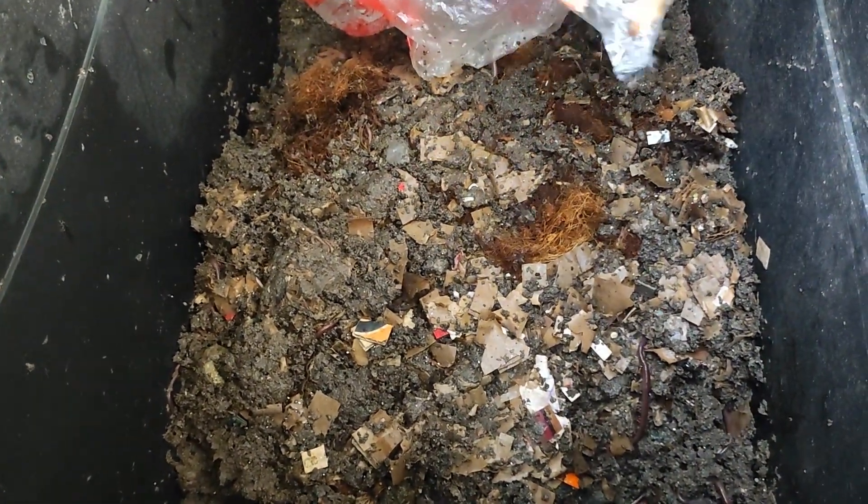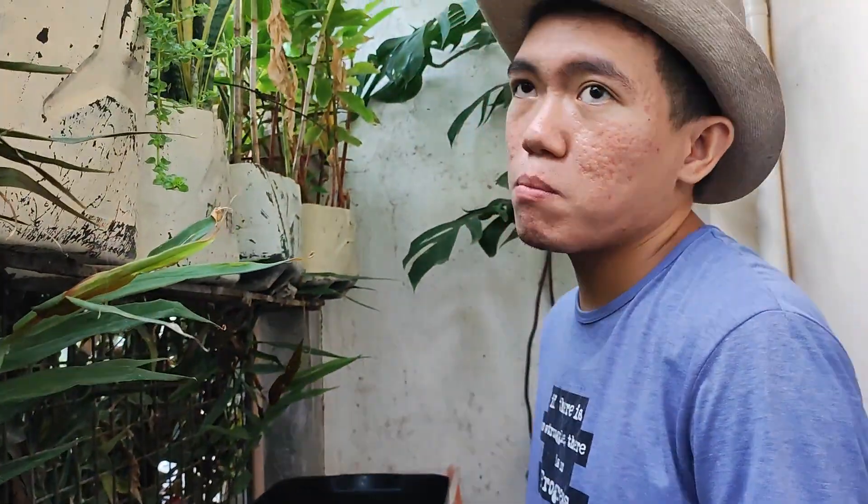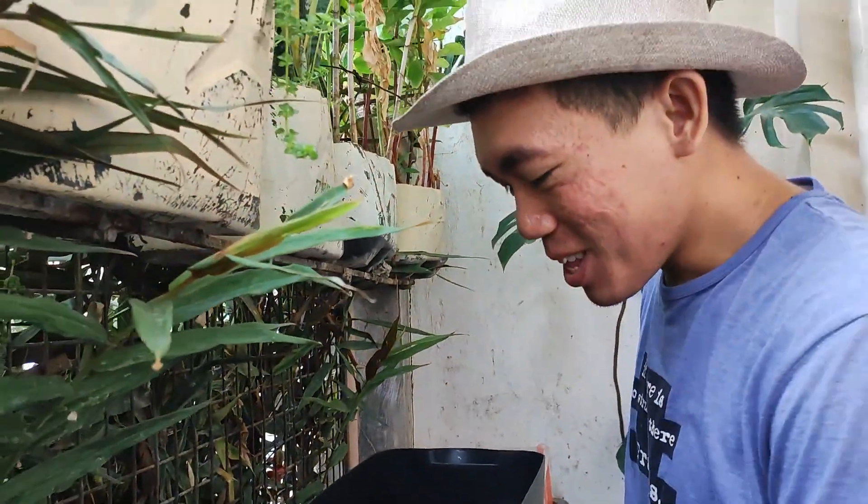Every few days, you'll just check if the condition is okay for the worms since you added more food. Next video, maybe I'll post some videos on the common problems you face when you are feeding your worms. But for now, this video is all about feeding your compost worms. Once again, this is Agri from the Philippines. If you haven't subscribed to the channel, you can click the subscribe button — and be sure to check our video shorts on YouTube because that's just one minute and you can learn a lot. See you again, bye-bye.